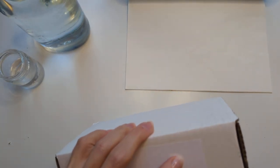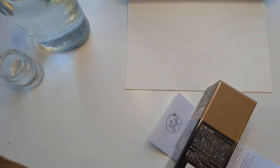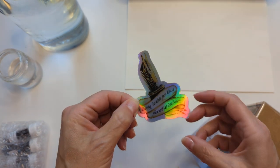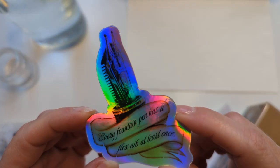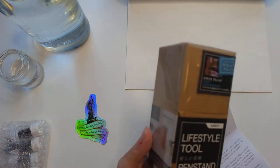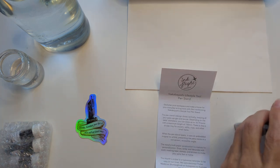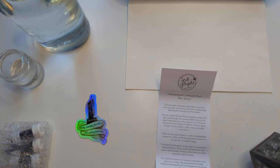I intentionally cut this before — there we go. Okay, here we are. We got fancy sparkly stickers — it says 'every fountain pen has a flex nib at least once,' and it shows a sprung nib. There's also a Nakabayashi lifestyle tool pen stand: 'Declutter your workspace and make a home for your everyday writing tools with the transforming Nakabayashi lifestyle tool pen stand.'